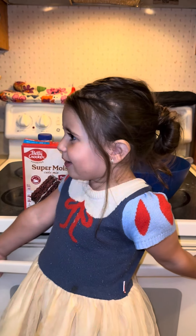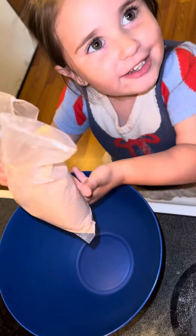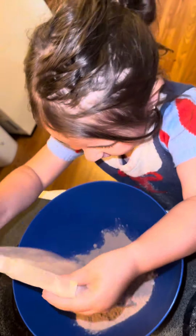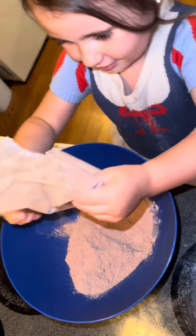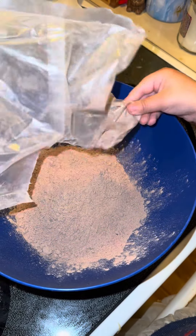Hey, Dad! I made this water steak cake for Daddy. Can I have some of your water steak cake? Yeah.